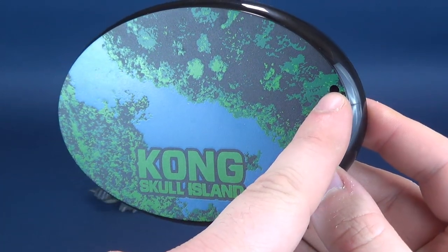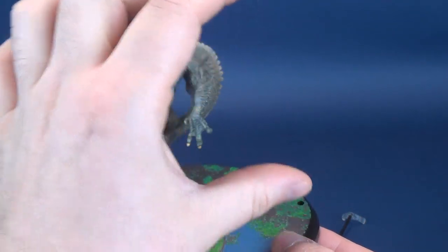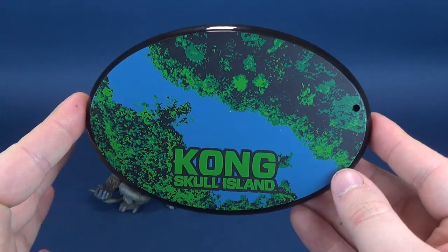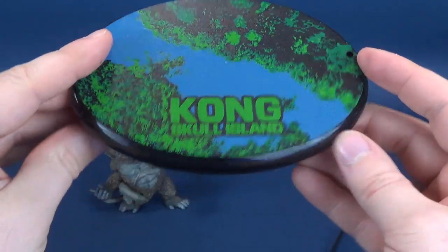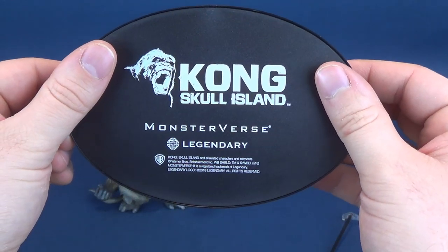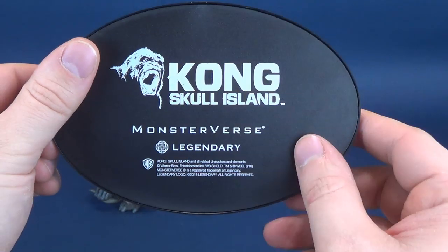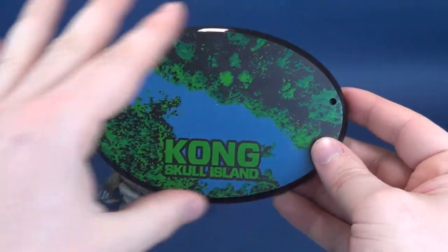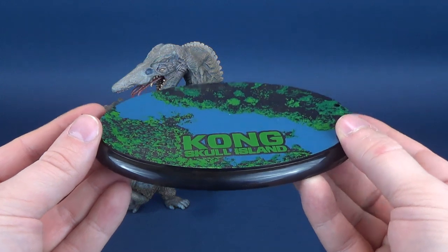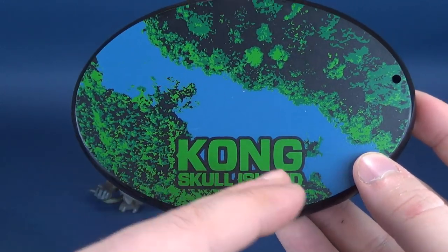Astute viewers will probably see that there's a hole on the side that will be for the support strut that's going to sit onto the side. I'll show you how all that comes together in a second. An oval-shaped black display base. Flip it around - Skull Island, Kong Skull Island. We've got MonsterVerse and Legendary down below that.